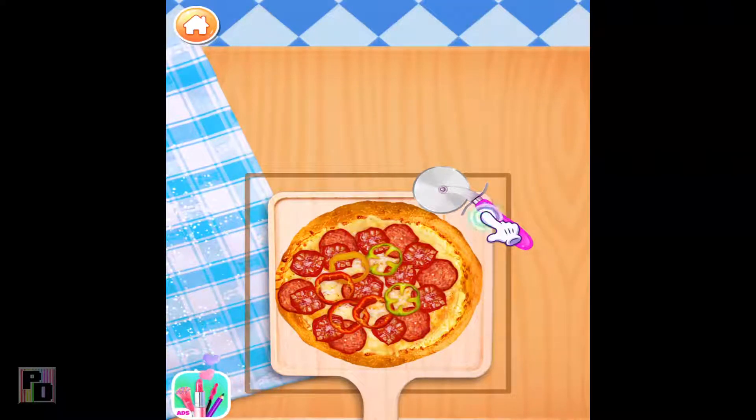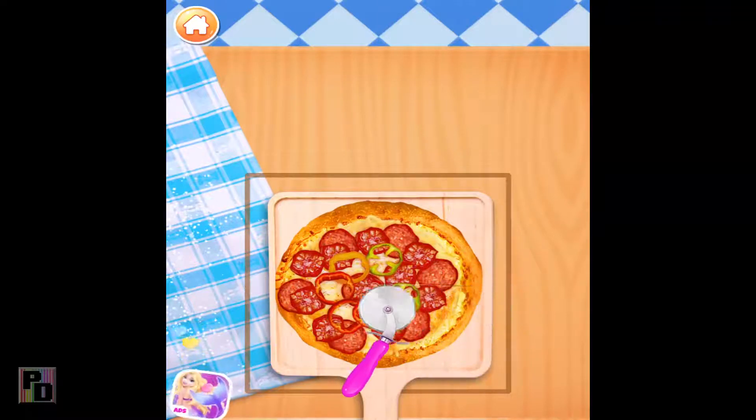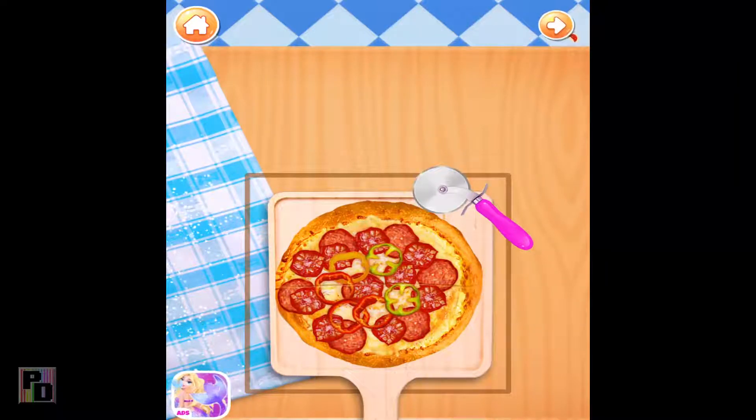Finally, cut your pizza into small slices. Wow, so nice!